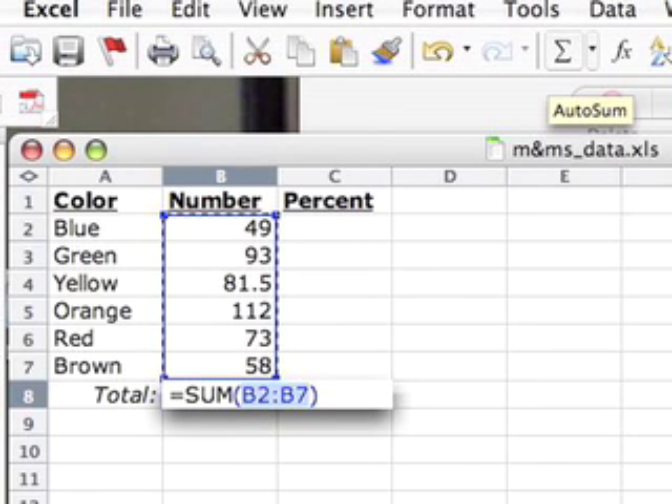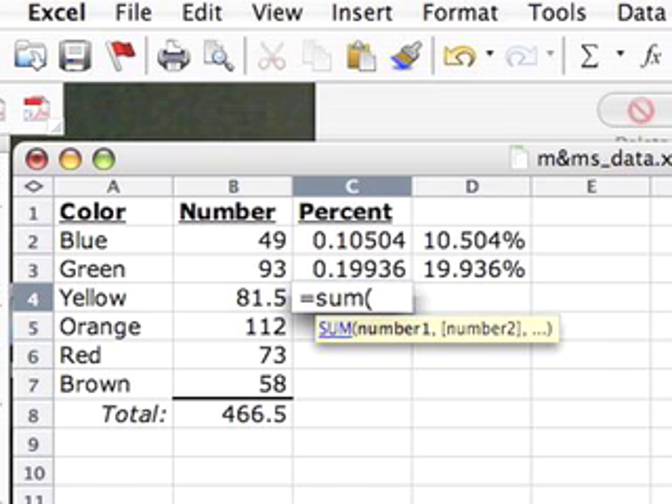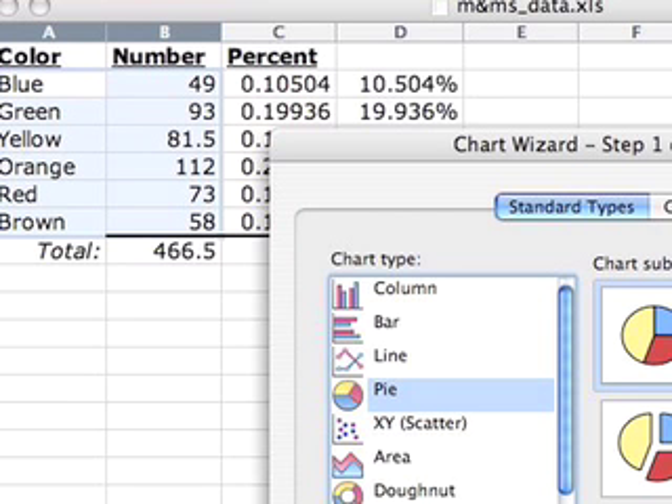Then, sum using the autosum function — which is the sigma — to get the sum of all of them, because you're going to need that. Here's the formula that you use: equal, sum, parenthesis, and you click on the cell for the number, slash for divide, then you click on the cell for the sum — which is, in my case, 466.5. Next to it, I've been typing that converted into a percent, because the percent is listed as a decimal.